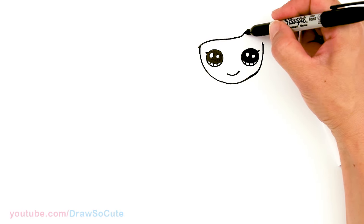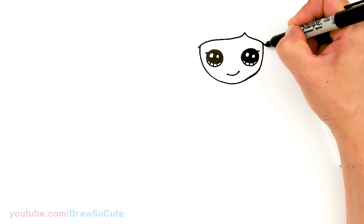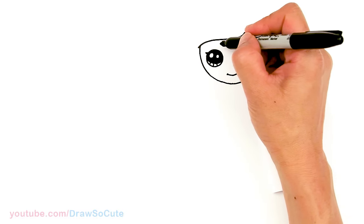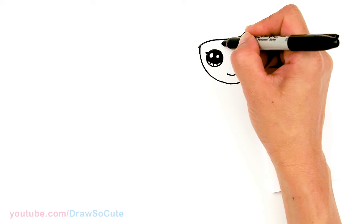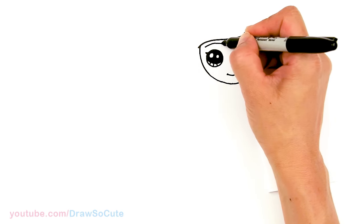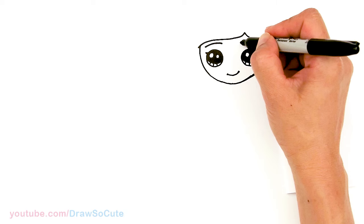On this side, we're just going to do the same thing — just come curved down and touch that point and out. Then from there, let's draw her brow. We're going to come above her eye about right here towards the hair, and just draw a slight slant down. Same thing on this side, about right there.